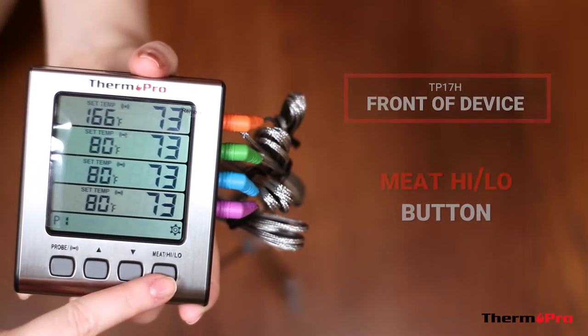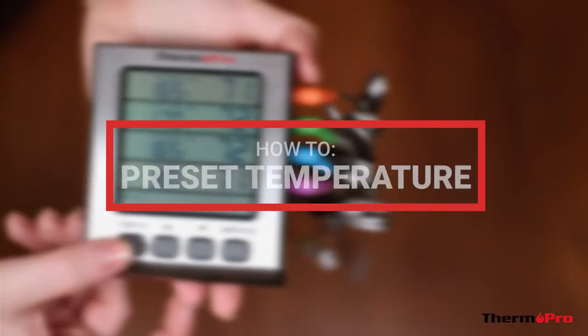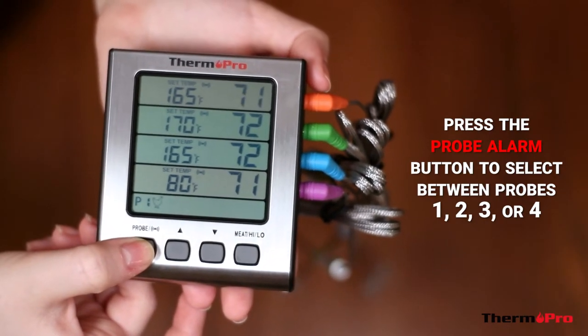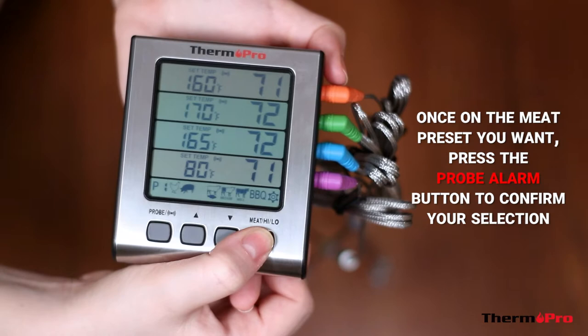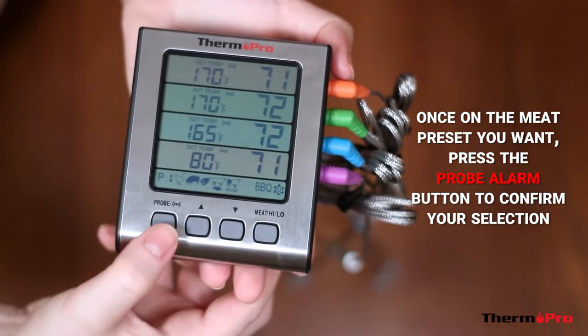Feel free to remove the protective film from the display. I'll now show you how to set a preset temperature. Press the probe alarm button to select between probe 1, 2, 3, and 4. Press the meat button to rotate through the preset meat options. When you reach the meat preset you would like to use, press the probe button to confirm your selection.